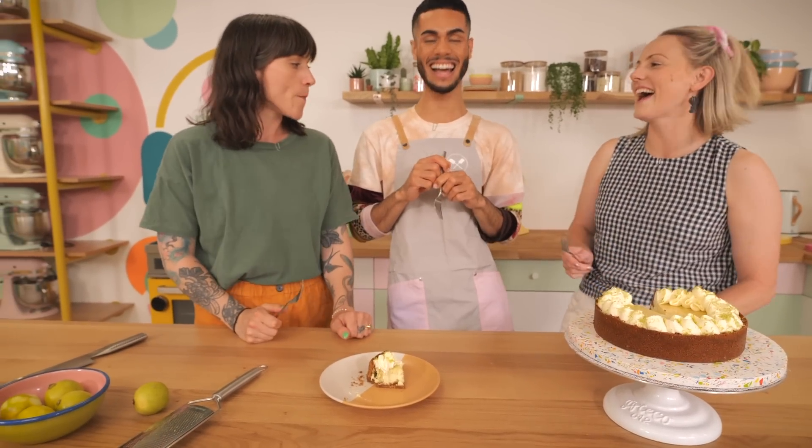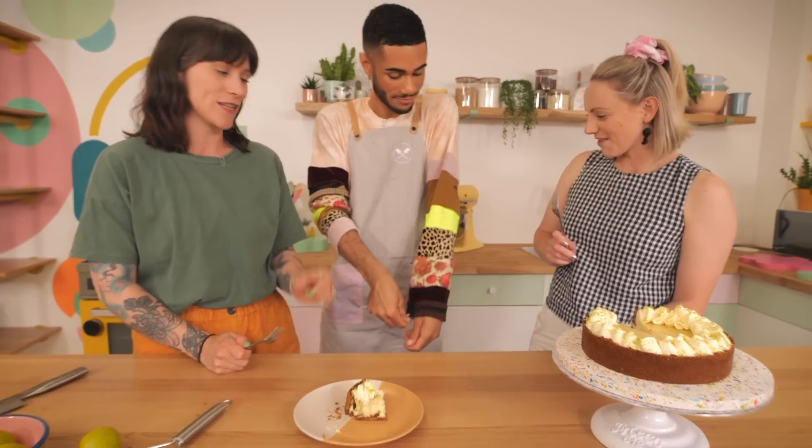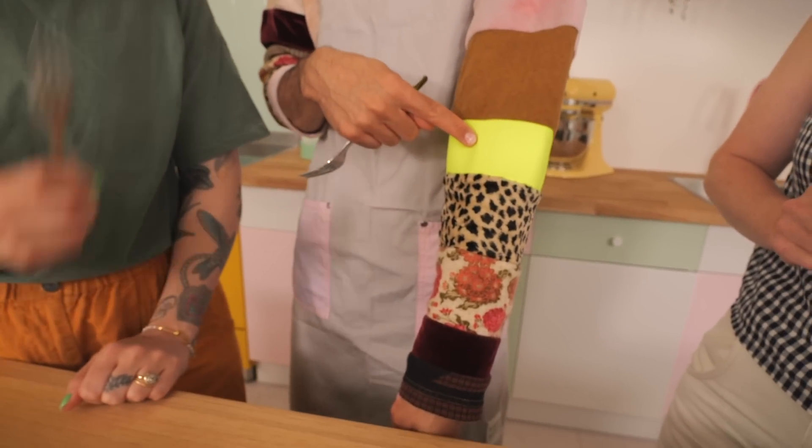Well done you. You and your sleeves have done a great job. Look at these sleeves — matches the pie, right? Also we'll see you coming.